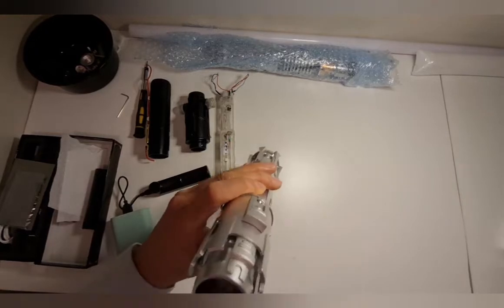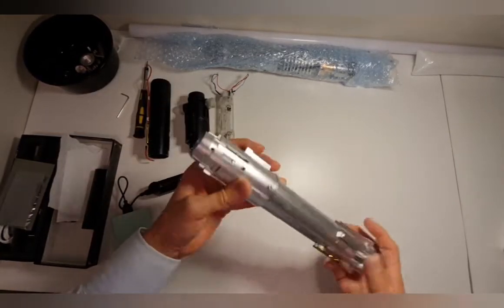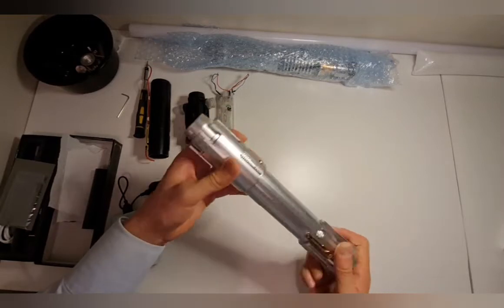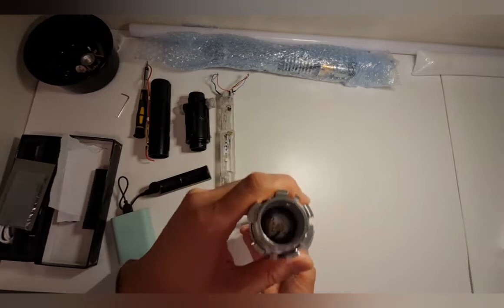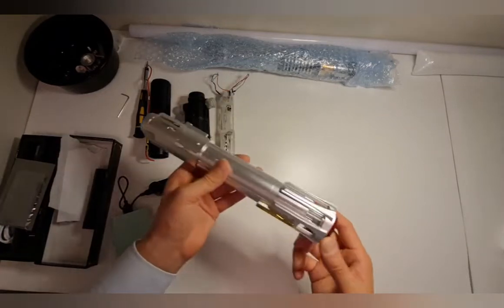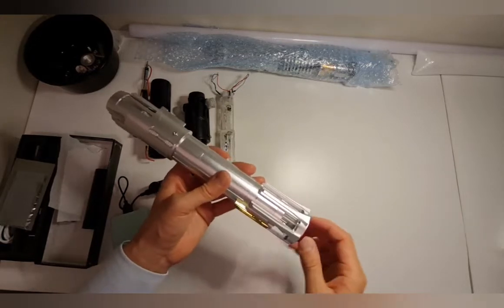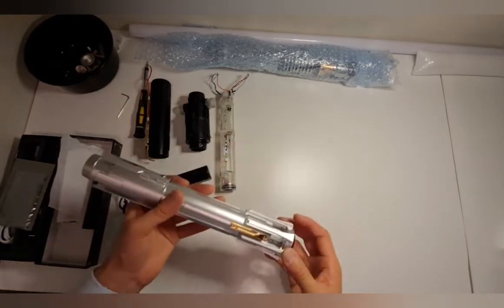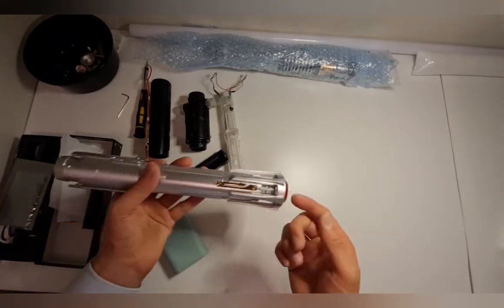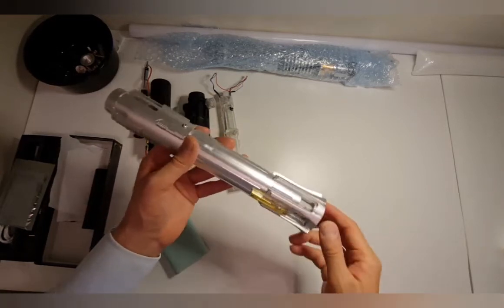Hello there, welcome to another video by Lightning Stick. Today I have the Lightning Stick Ben Solo lightsaber, and I'm going to show you how to disassemble it and take out the battery for charging. Unfortunately, the way this one is still in design, you can't just plug a USB charging cable on it — you've got to actually open it up and take the battery out.